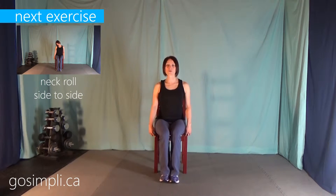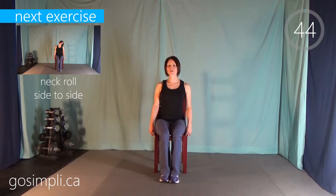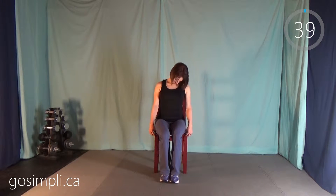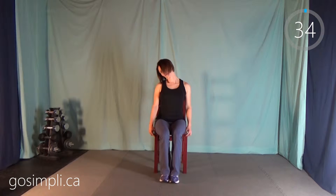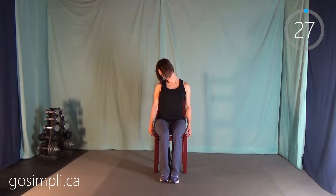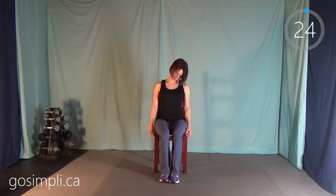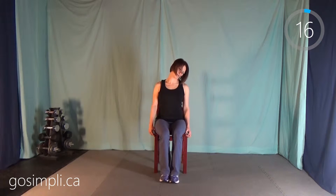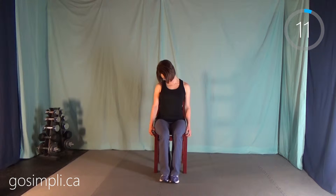Our workout today is going to go through a series of seated stretches, starting with neck rolls. Just put your chin down to your ear and roll off to one side and then to the other. The whole time we're doing these exercises, we want to try and have good posture — abs are in, back is straight. We're going through 12 different fluid active stretches, for 45 seconds each with no break in between. We'll just go right into the next one.